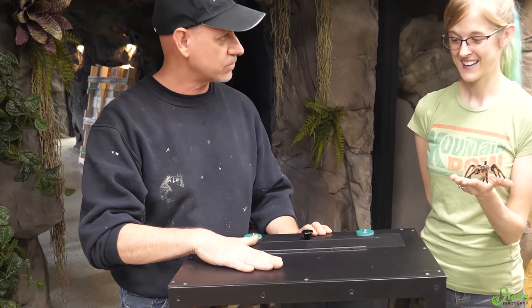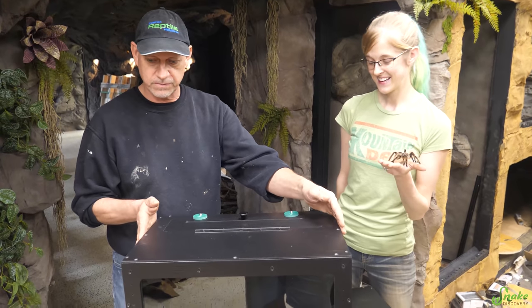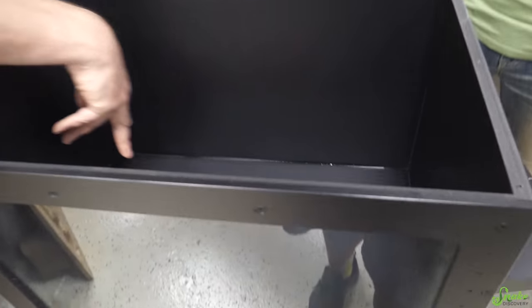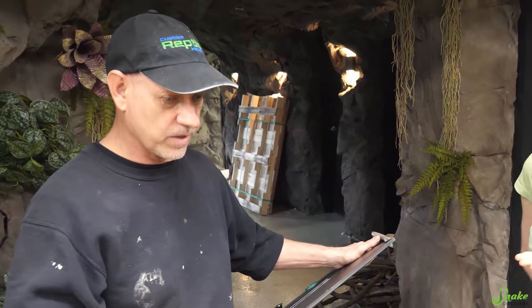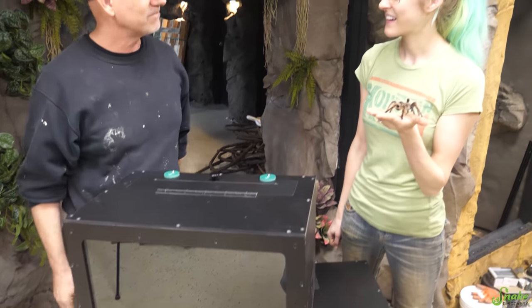We've got some of the 20-21 inch and then we've got some of the 31 inch enclosures. We've made it so the lids pop off and it's already sealed with silicone, and now we can put the backgrounds in. We'll cut the backgrounds, get the background material in, foam it, silicone it, and then once it's all done we can start decorating. The lid pops back on and then we start putting the inverts in.